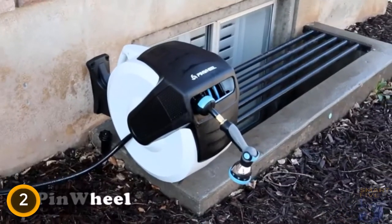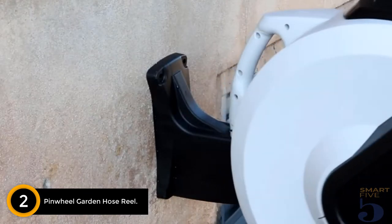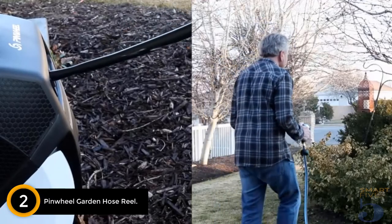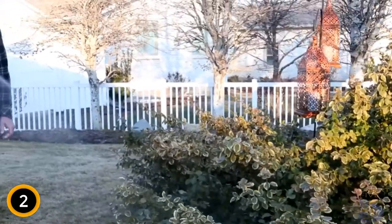At number 2: Pinwheel Garden Hose Reel. A medium-size yard requires a longer hose to reach its farthest corners. With its 100-foot hose length, the Pinwheel is a good option for those who need to cover more ground.